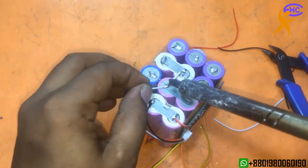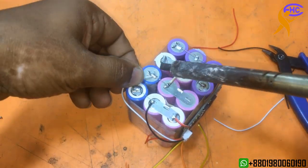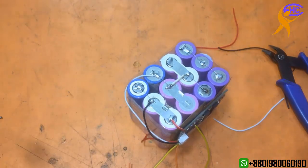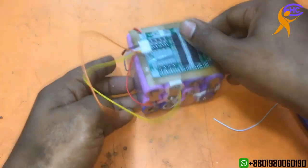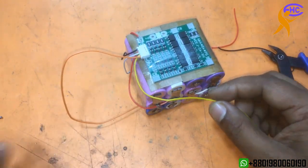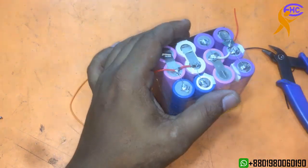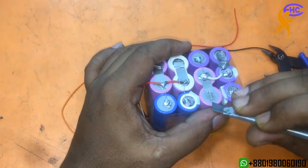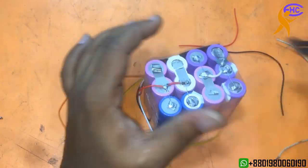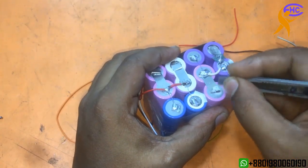We need to open this one because it can make a short circuit. I am using wire from here — the wire is the same. Now the yellow will go to the 11V tap, the third battery connection.